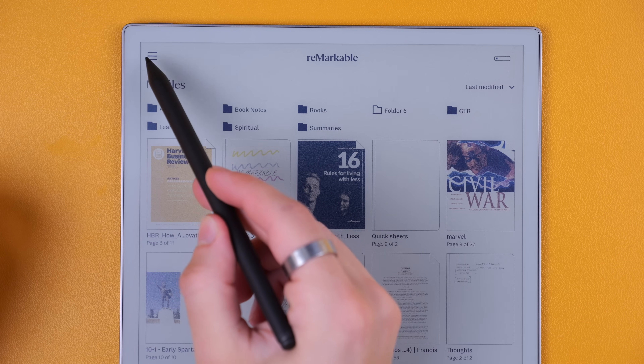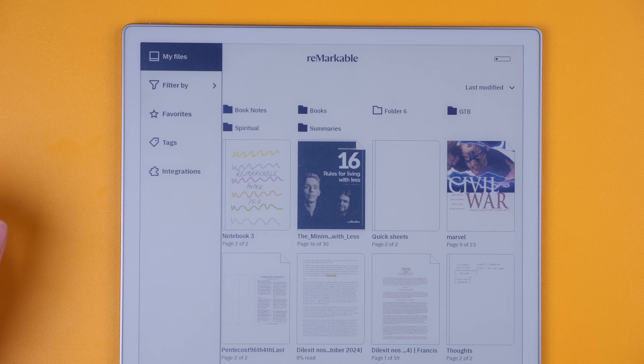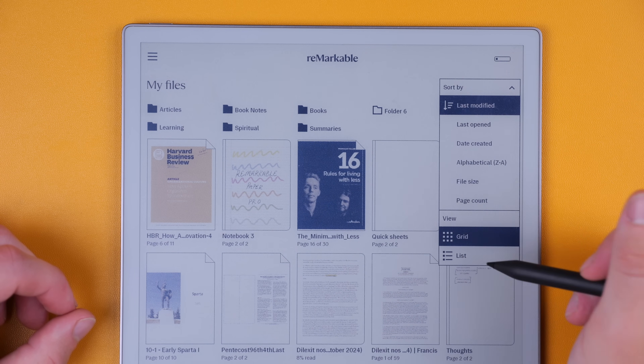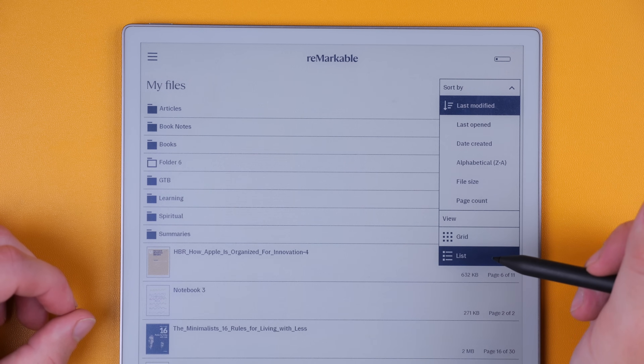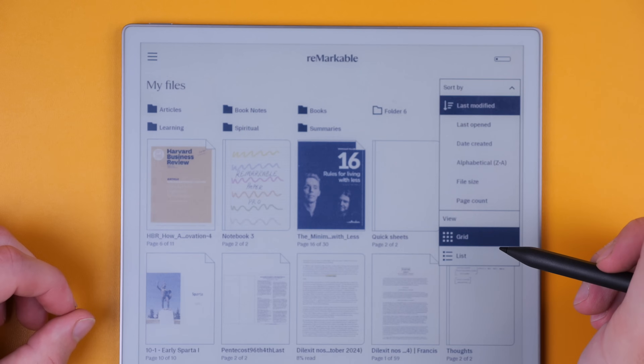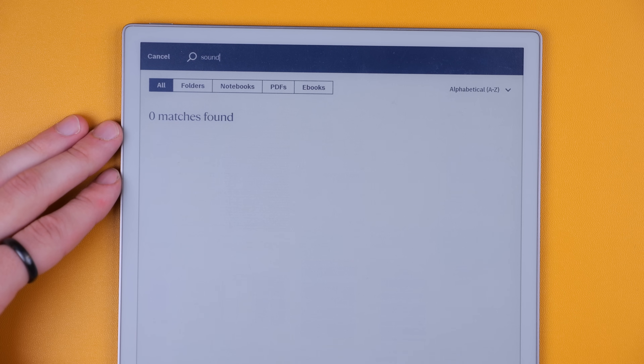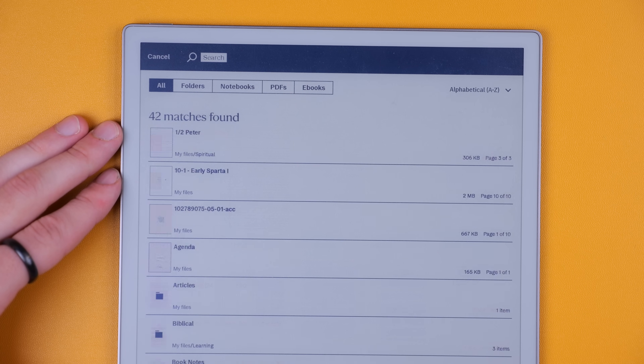The file organization is pretty simple — not a complicated system. You have a homepage, folders, a favorites section, and tags for categorization. One thing that totally surprises and disappoints me is that the only way you can search through documents is if you convert your handwriting to text. You can search titles, manually applied keywords, and converted text — but you cannot search your handwriting. I just can't believe that; it's so limited.